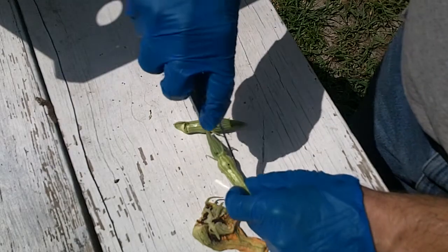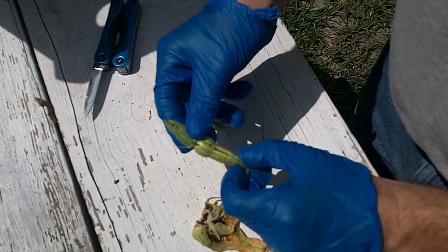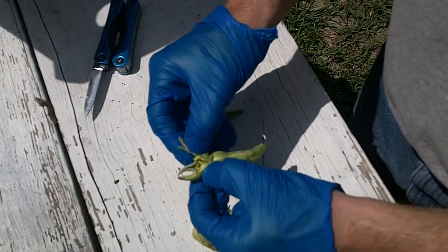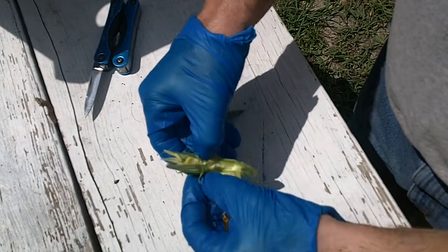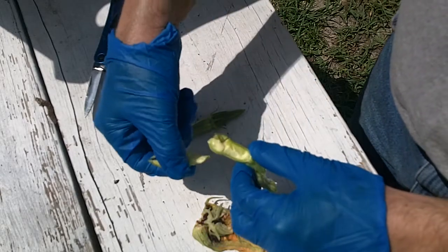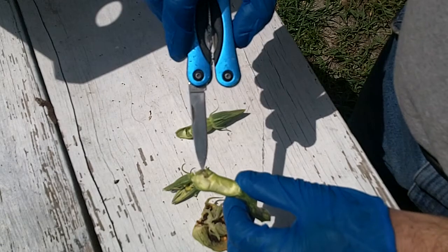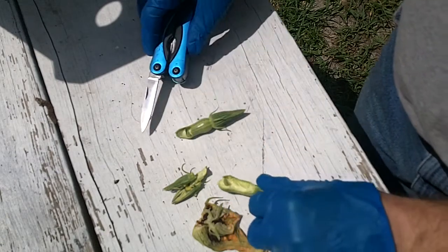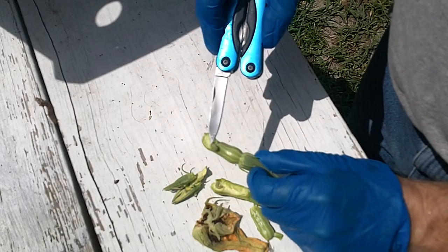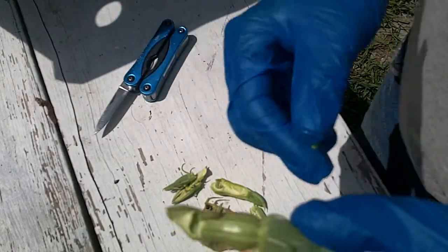Let me cut into this piece of squash here and see if we can see... there he is, right there near the top — this is just a smaller one. And then again we've got this one down here — you can see what they look like. Let me bring it up closer to the camera so you can hopefully see that.